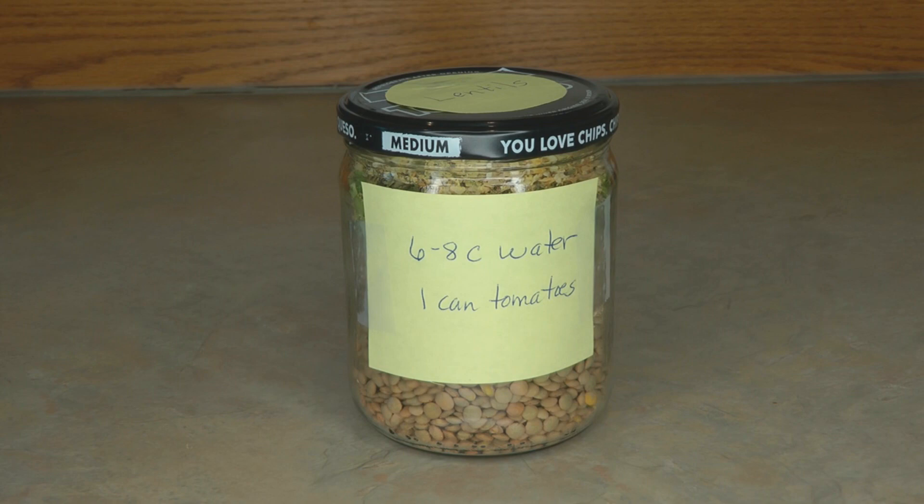Now, because it has spices and brown rice, this mix is only going to last in your pantry for about a year — so don't put these away for 30 years. You can store the lentils themselves away for 30 years, but not a mix. Once you add other ingredients, it changes the dynamics of the food — something in there could go spoiled or become rancid and then contaminate everything else in your mix. So use these within one year.